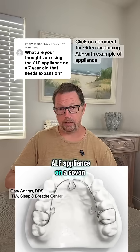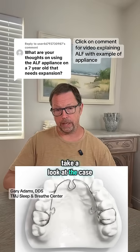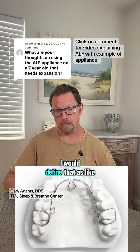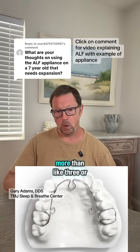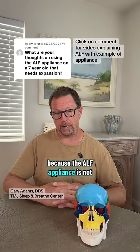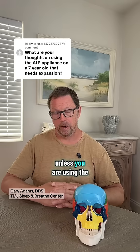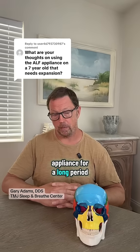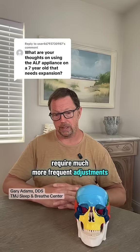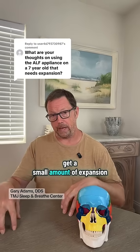As far as using an ALP appliance on a seven-year-old who needs expansion, I would have to really take a look at the case. For people who need a high volume of expansion — I would define that as more than three or four millimeters — another appliance is going to be necessary, because the ALP appliance is not really going to achieve that amount of expansion unless you are using it for a long period of time. The ALP appliance will also require much more frequent adjustments — a lot of visits to get a small amount of expansion.